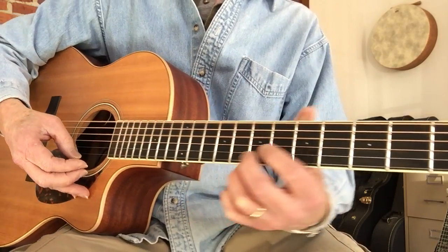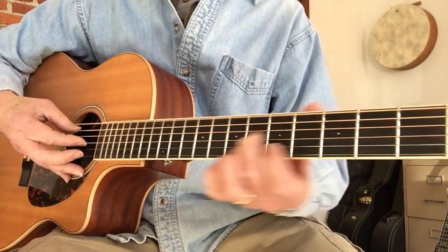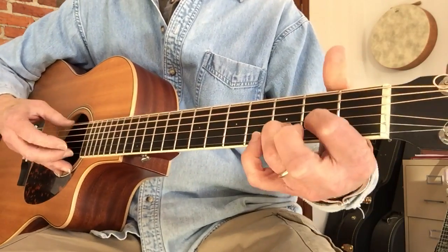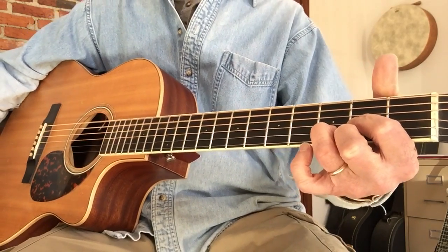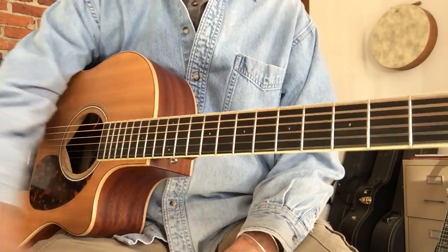And then you go back down. Okay, that's all the nitty gritty — hope that helped, see you around.